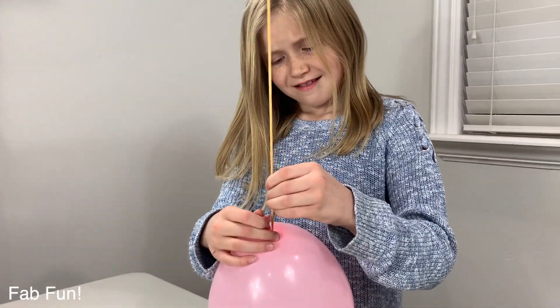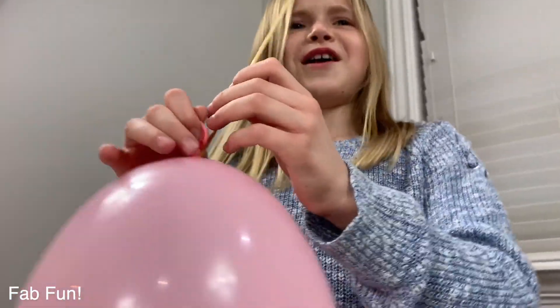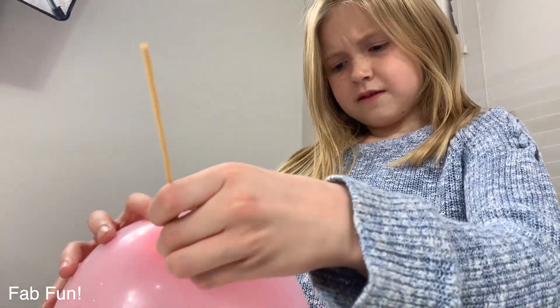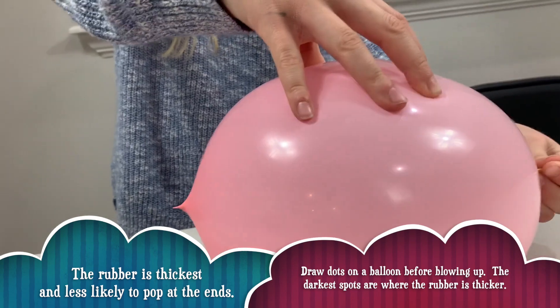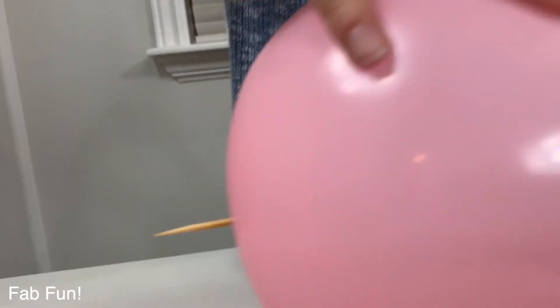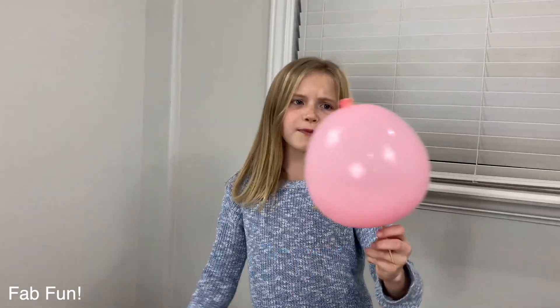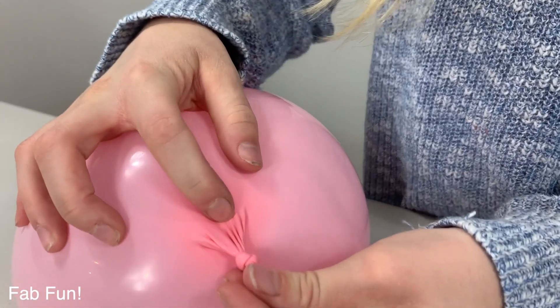Round 2! I'm ready and prepared for this thing to pop. The rubber is the thickest and less likely to pop at the ends. Twist and push it down. Oh! You did it! Yeah! I stuck a toothpick through a balloon without popping it! You can try it at home — the trick is to poke right here where the rubber is thickest, and up here where the thickest is.